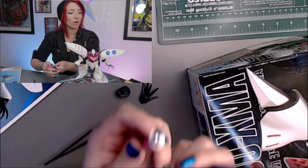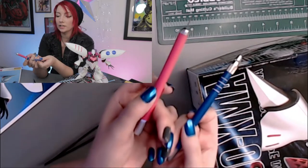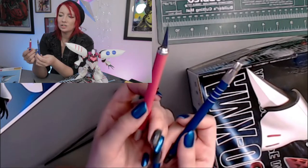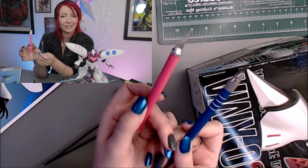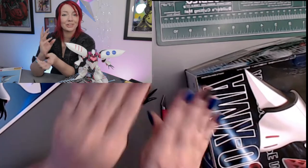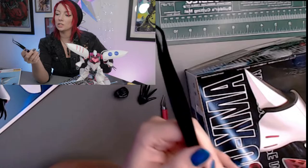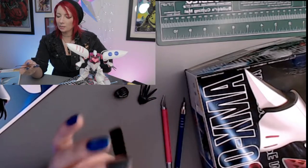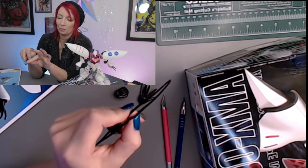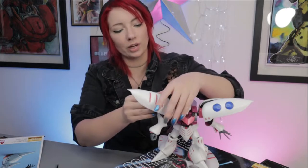Let's start with the tools you're going to need. I have a good old exacto knife — I use two different kinds: one with a longer, sharper, thinner blade, and one with a shorter blade. I also suggest Tamiya tweezers. They're not needed for every part, but when you have one that's way too stuck together, you can stick the tweezers in the piece and push out to help get it out.